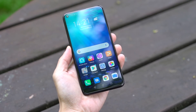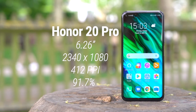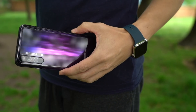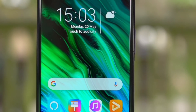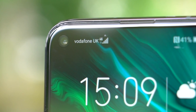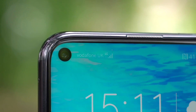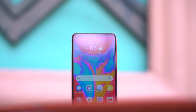The Honor 20 Pro runs Magic OS and Android 9 Pie, which is basically Huawei's standard EMUI skin. The Honor 20 Pro has a screen that's just over six inches, but in the hand it doesn't feel large at all — it's all display. Well, almost. There's a punch hole on the left hand side of the phone. Honor was actually the first manufacturer to employ the hole punch, first seen on the View 20 in January of this year.